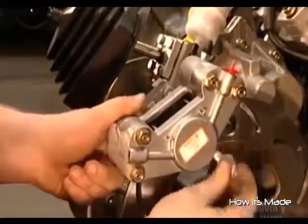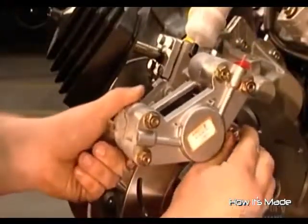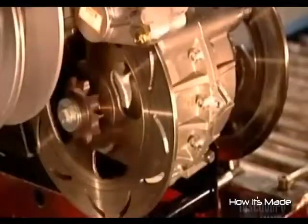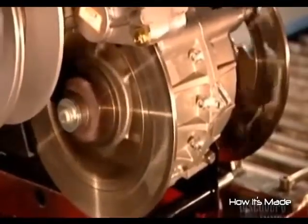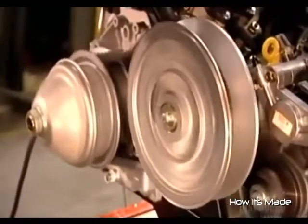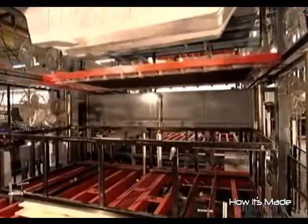Two brake calipers connect the brake system to the transmission. The worker then tests the drive belt, clutch system, engine rotations, brakes, and steering. The wheels don't turn — the driver steers the vehicle by slowing or braking either set of wheels and skidding to one side.